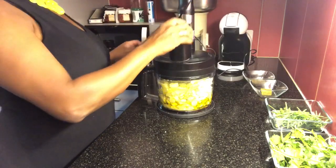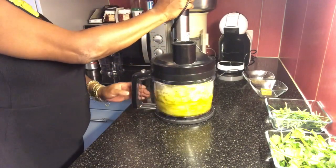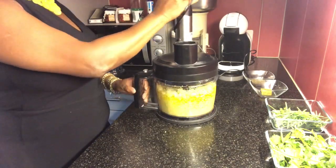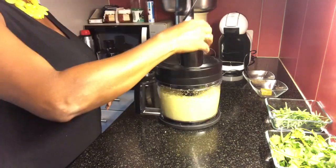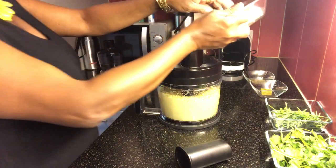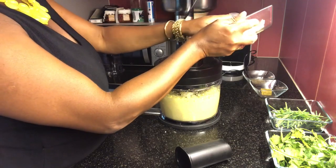Agora, vamos tampar o mix e vamos batendo aos poucos. Agora, batido, podemos acrescentar o resto dos ingredientes, que no caso seria a cebola e o sal.